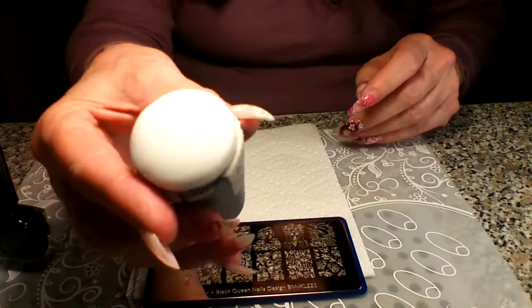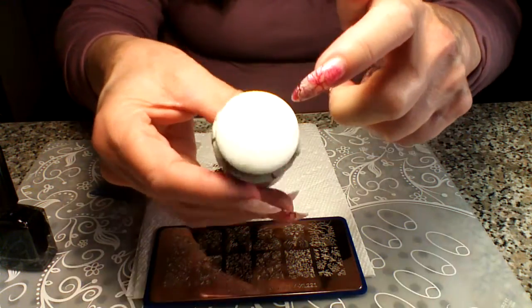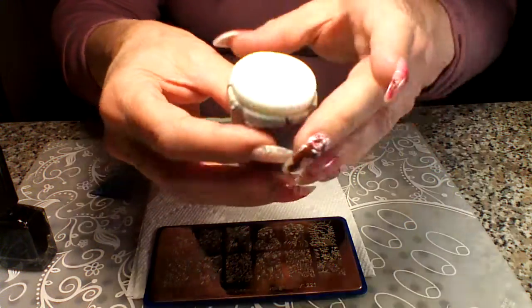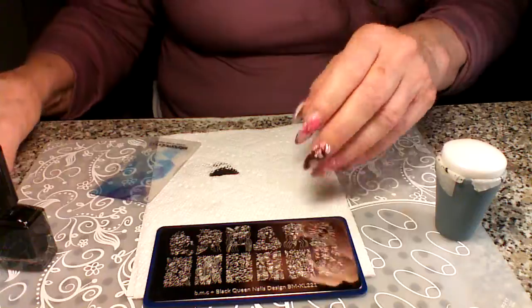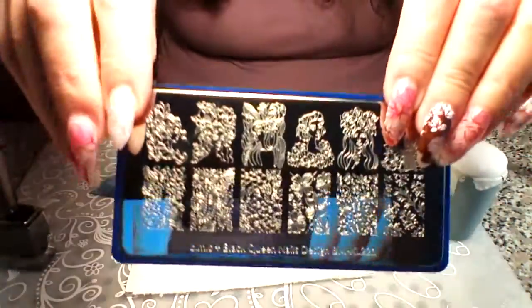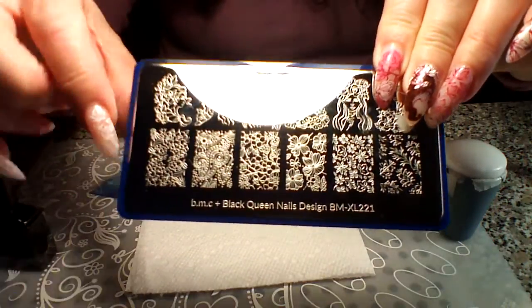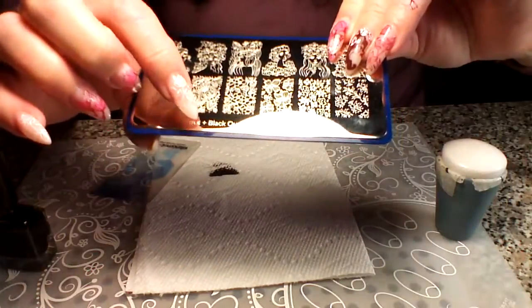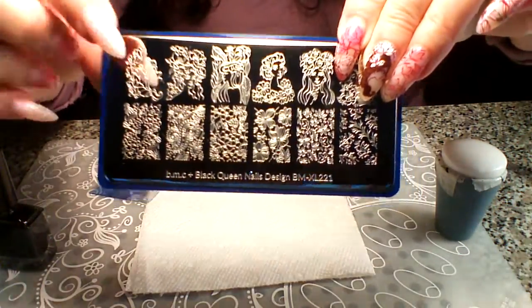Today I'm going to show how to do it with two stampers. First we're going to use the Maniology marshmallow big marshmallow stamper, and we're also going to use the clear jelly stamper. This is the plate we're using — this is the girl we're using. I'll probably review this plate pretty soon. It's BM-XL221 and we're doing this girl right here.